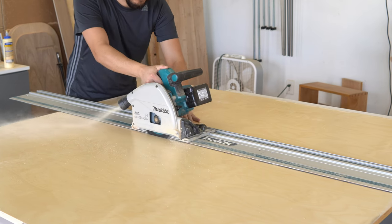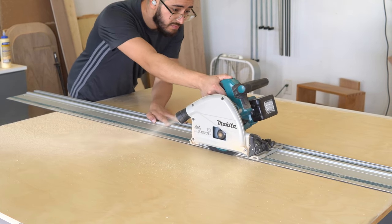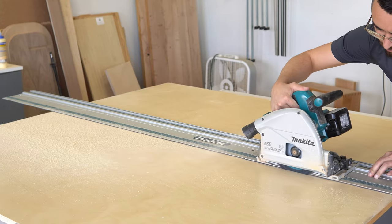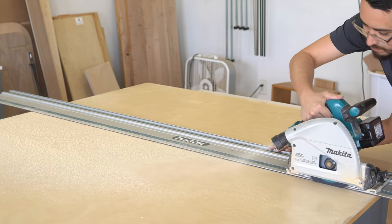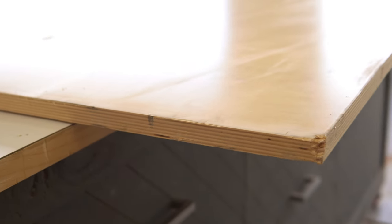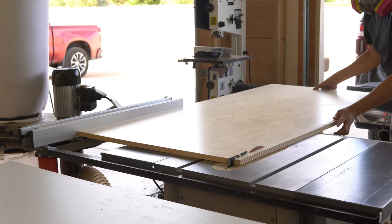The plywood I'm going to be using is a pre-finished 5x5 sheet of Qualtech Birch — this is the only type of plywood I could find in 5x5 in my area. I cut the 5x5 sheet of plywood in half using my track saw, and since the edges of the plywood looked like they'd been bashed in with a hammer, I cut a clean new edge over on my table saw.